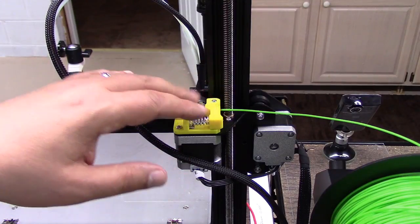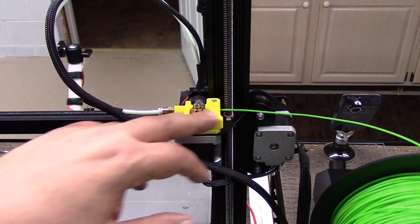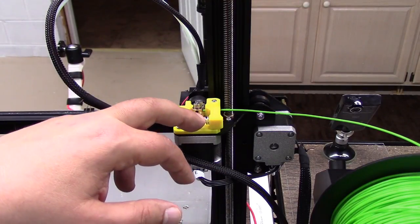Welcome to this episode of DIY3DTech.com. In this episode we're going to be taking a look at this little situation here we have on the Creality CR-10.